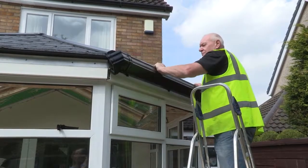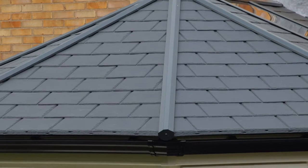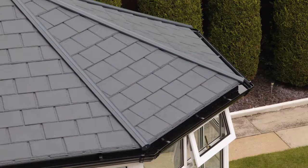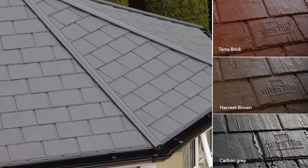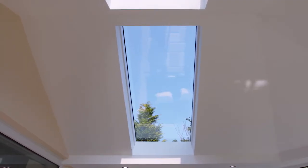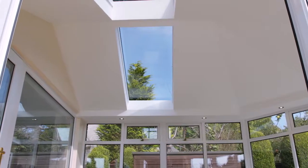Later the same day, the Ultra Roof 380 is fully in place and ready for the final finishing touches. Tiles come in a range of slate finishes and can be matched with a range of colored gutters to suit every taste. Inside, the glass panels allow light to flood the space, and you can also choose from a range of down lighting.